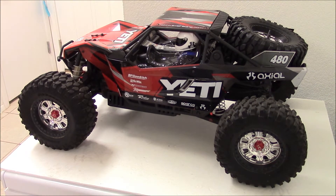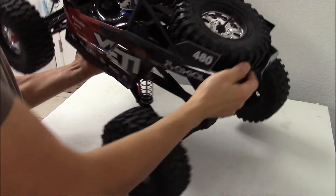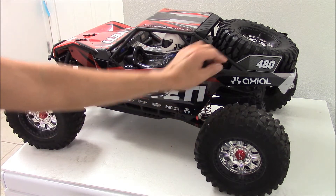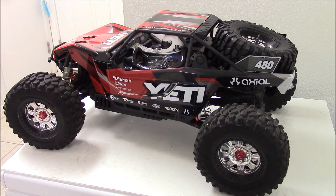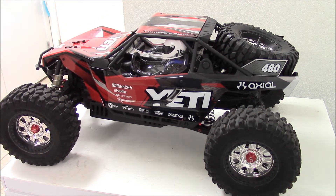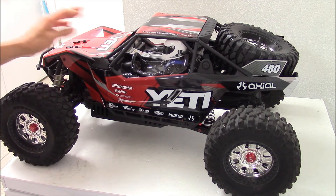Alright guys, I went ahead and installed the spare tire in the back of the Yeti. It looks cool, I really like it. I'm going to add heavier weight to the rear shocks because it's very soft, so I'm going to add some thicker oil in the shocks to give it more sturdiness as it travels on the rough road.